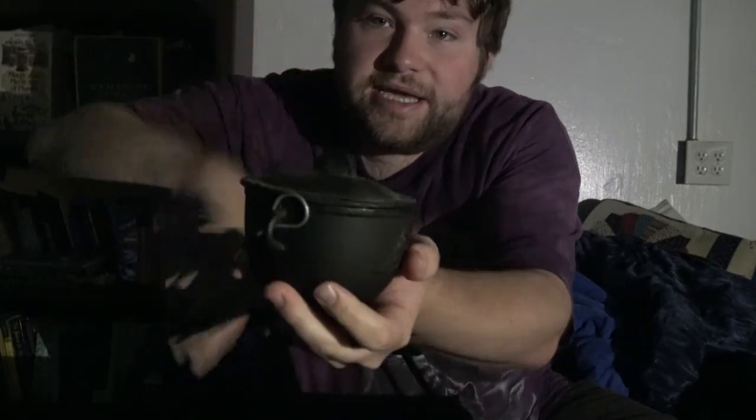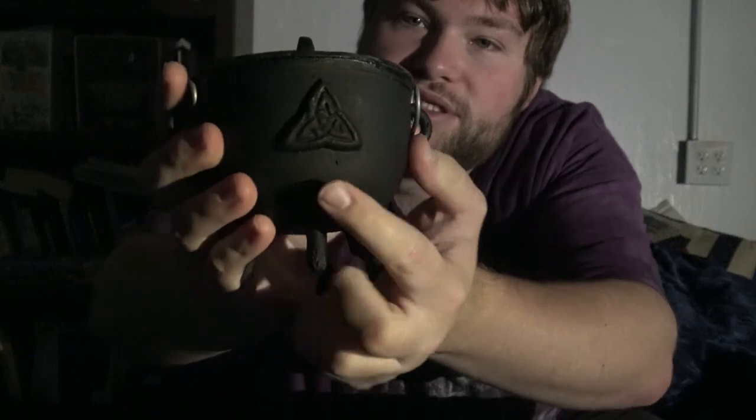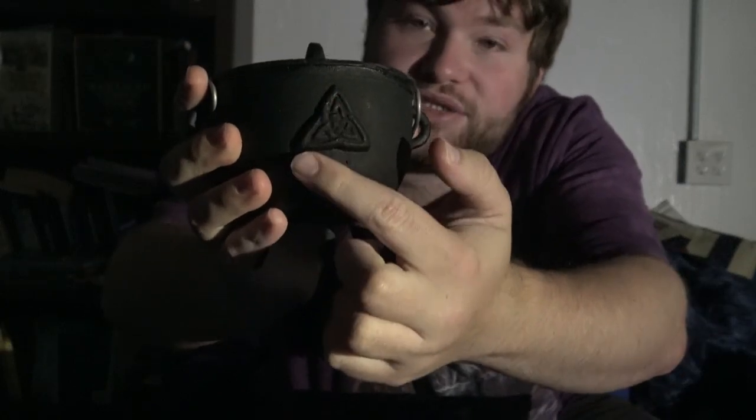Now a burning bowl doesn't have to be specific to a bowl. It can be an old pot you don't use, an old mixing bowl, or even a cast iron cauldron similar to this one. As you can see up close, there's the Triquetra symbol — it's an old Celtic symbol on it.